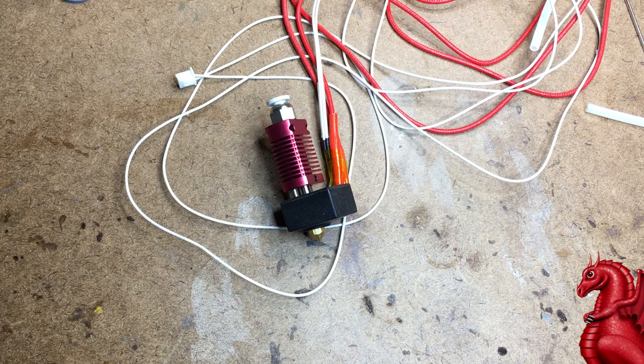Hey everybody, my name is Tom Tullis. This is the Tomb of 3D Printed Horrors, and today I'm going to show you some basic maintenance issues on your Creality brand hot ends. This is applicable to the hot end used on the Ender 2, Ender 3, Ender 4, Ender 5, the CR10 series, and the CR20. Please click that subscribe button in the bottom right-hand corner.